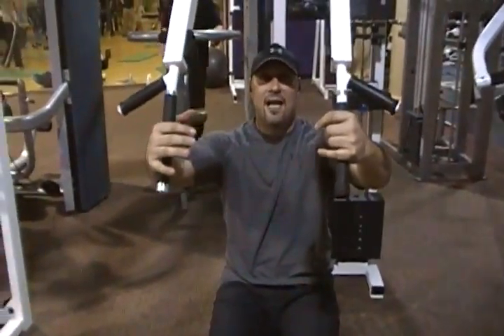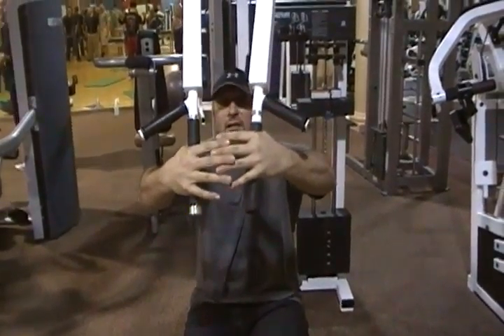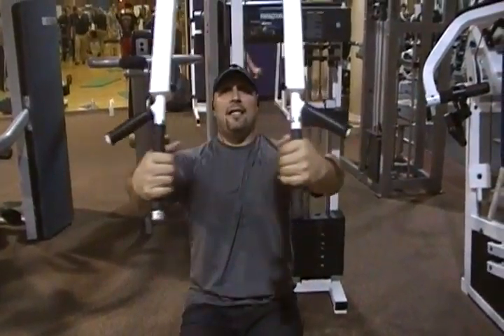The idea is to keep your arms the same way — think of it like you're hugging a tree. See how my arms are bent? You want to keep it the same way the whole way around. You don't want to change it when you go back and forward. So basically keep that.